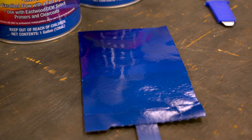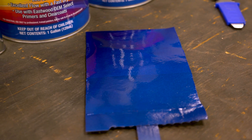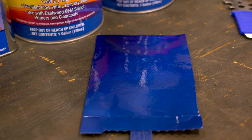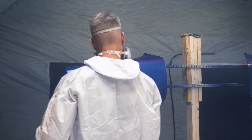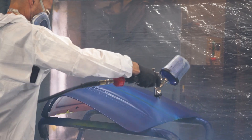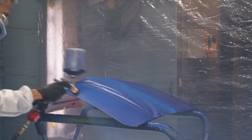Before we got into the booth we did what's known as letdown panels, where we apply our standard three coats of blue base over a card and then test how many layers of mid coat we want to apply. If you're matching a factory color, this step is key. Our painter Brent opts for two coats, so knowing all of this from our test earlier, we apply two layers of the mid coat with 15-minute flash times in between.